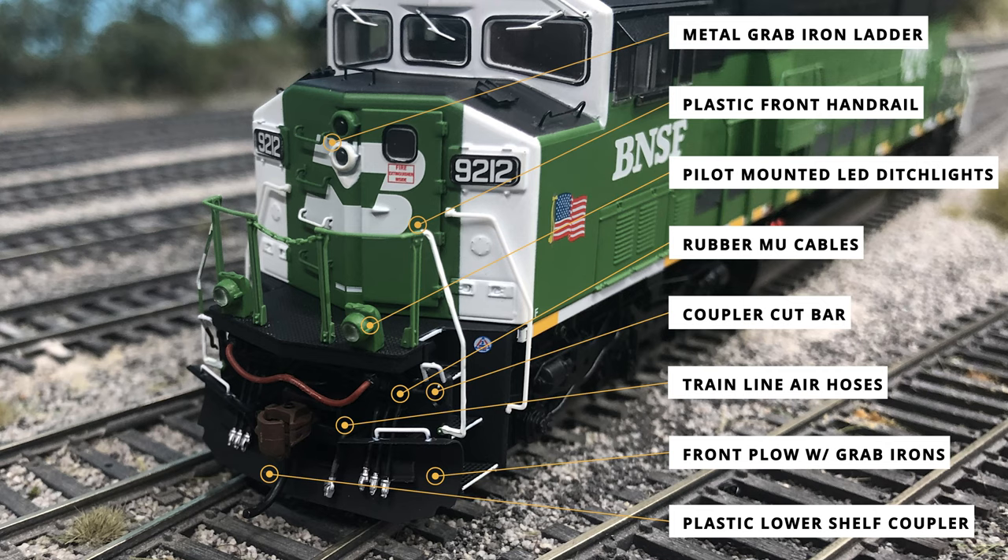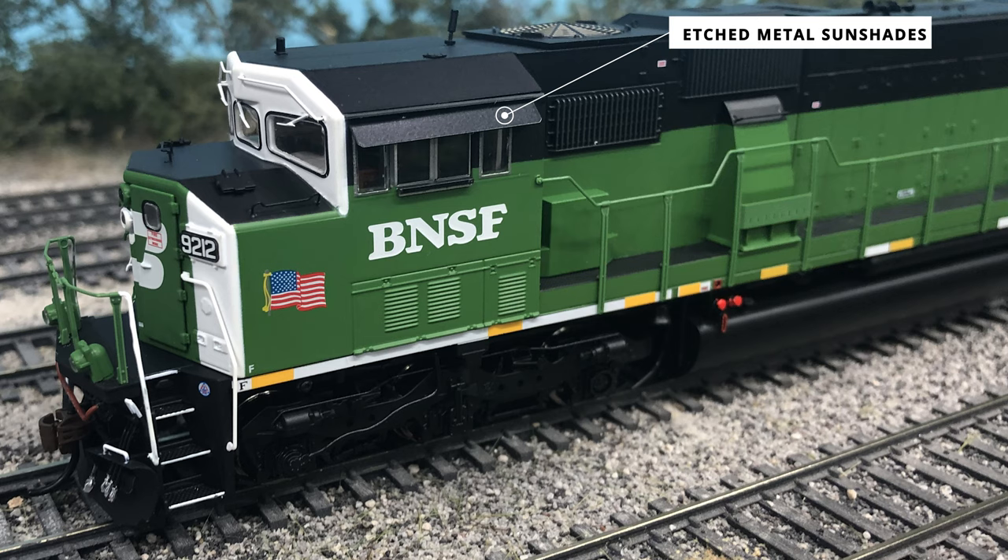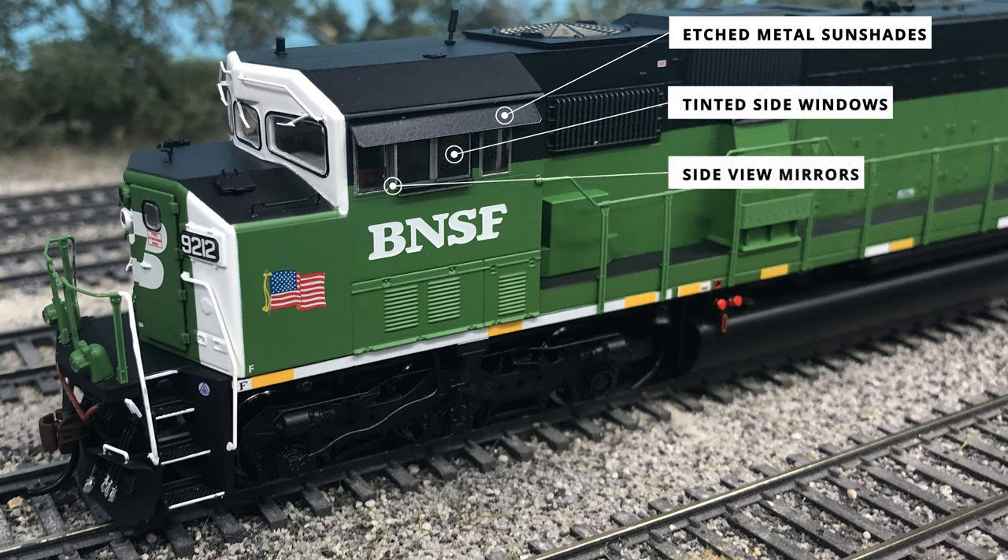Features like the coupler cut bar and snowplow have accent portions painted white where they would be handled by the conductor. The train line air hoses and MU cables are nicely done with silver tips and the new rubber material on the Genesis 2.0 line. The conductor side of the cab has some good details as well. Checking out the top of the windows, there are separately applied etched metal sun shades, and the actual windows are tinted like the prototype. The windows also have side mirrors on the front portion.